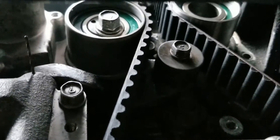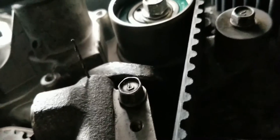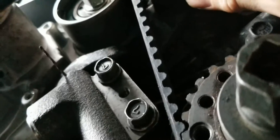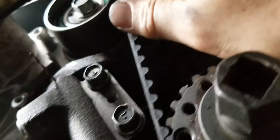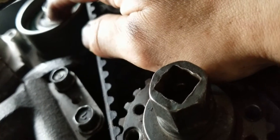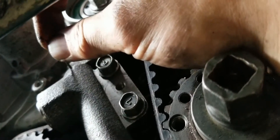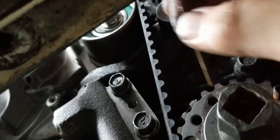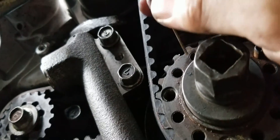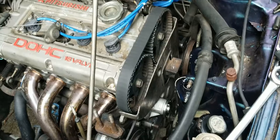After you get the timing belt situated with the tensioner, use the special tool to rotate it. The objective is to get the grenade pin to slide in and out freely — that's how you know you have the proper tension on the belt. Bar it over a few times and make sure everything's good.